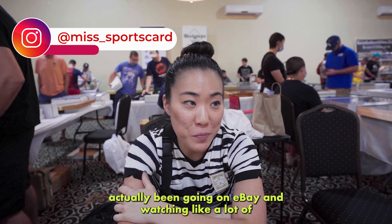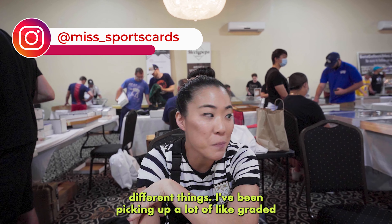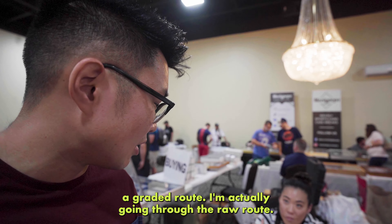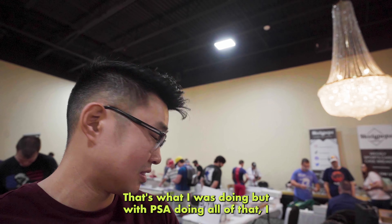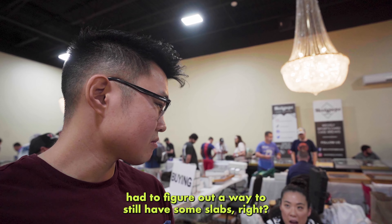I'm not saying I'm too good for a dollar box, but I went through a dollar box. Lately I've actually been going on eBay and watching a lot of different things — I've been picking up a lot of graded World Cup stuff for super, super low prices. So you're going through the graded route? I'm actually going through the raw route. But with PSA doing all of that, I had to figure out a way to still have some slabs.